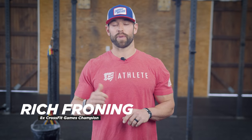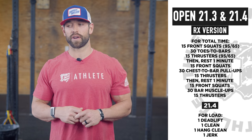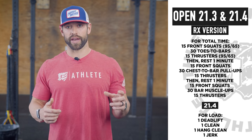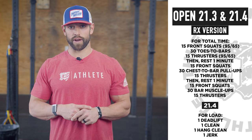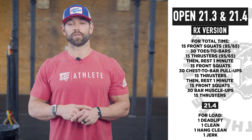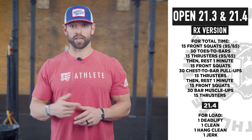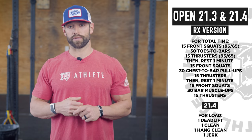Here we are for tips and tricks from Mayhem Athlete for 21.3 and 21.4. 21.3 is 15 front squats at 95-65, 30 toes-to-bar, 15 thrusters at the same weight, rest a minute, 15 front squats at 95-65, 30 chest-to-bar, 15 thrusters same weight, rest a minute, same thing: 15 front squats, 30 bar muscle-ups, and 15 thrusters.